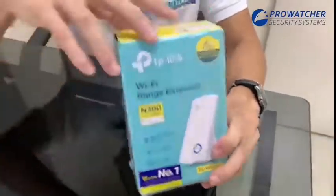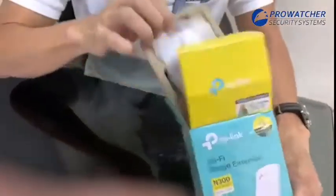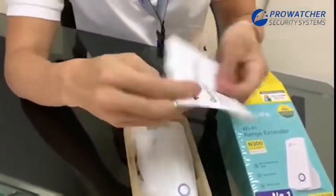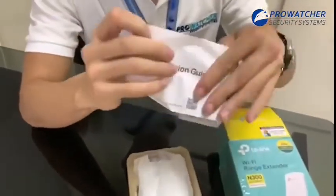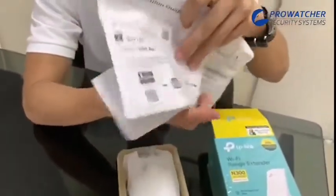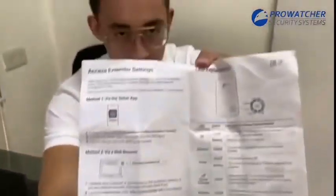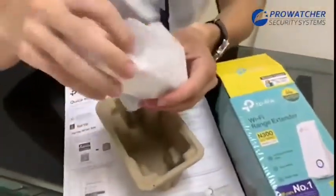Let's check what's inside the box. We have here a quick installation guide and the unit itself.